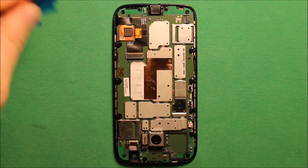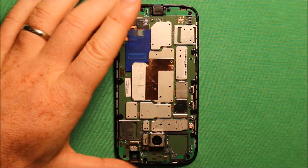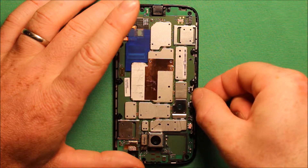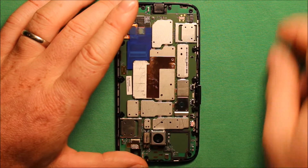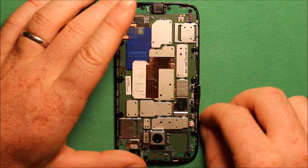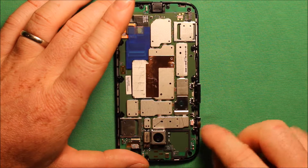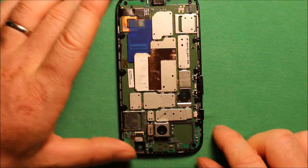Next grab this blue piece of rubber and make sure it is sitting down in here — there is only one way it can go. Then grab the volume button and set it in here; there is only one way it can go as well. Same for the power button. They go opposite that little nubbin that is there — you want to turn that up on the power button and down on the volume button.